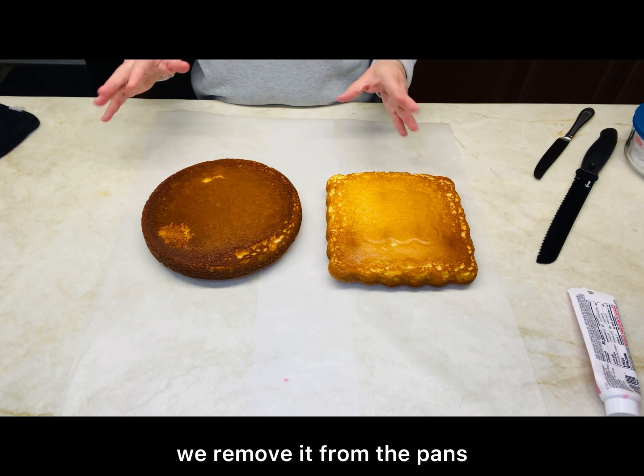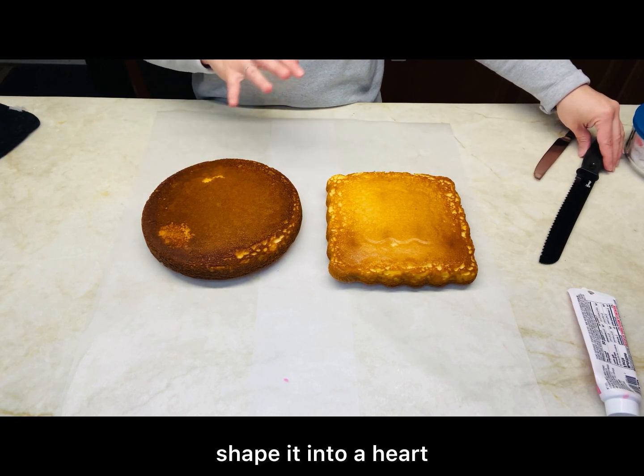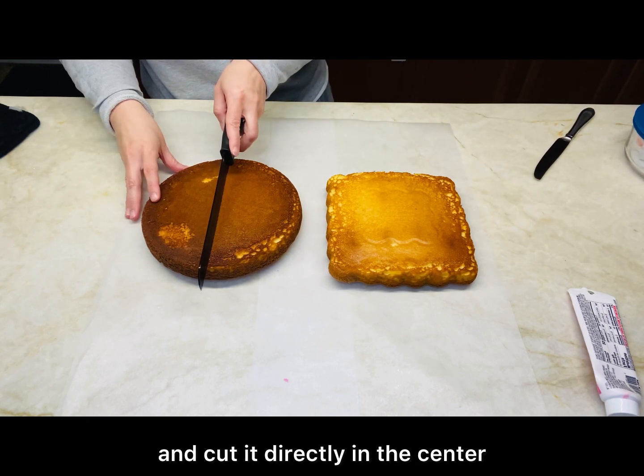After we take the cake out of the oven, we remove it from the pans. Now we're going to cut it so we can shape it into a heart. We're going to take the round cake and cut it directly in the center.